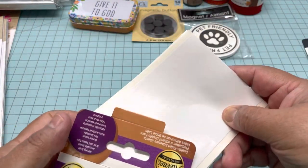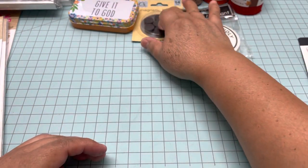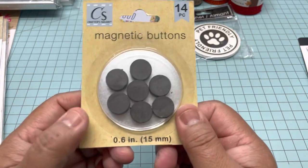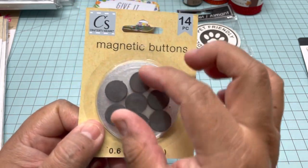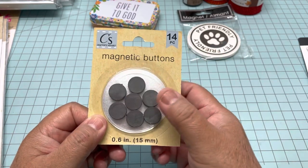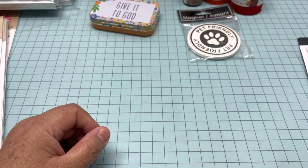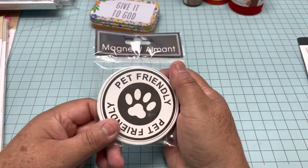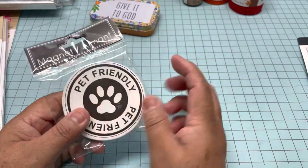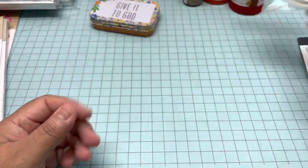Another thing is this magnet. This one would be perfect if you want to make embellishments, put magnets on them, and sell them as refrigerator embellishments. It comes 14 in a pack. Then I saw this one that has a huge magnet. They have different kinds of magnets — some for the house and a lot of them for pets.